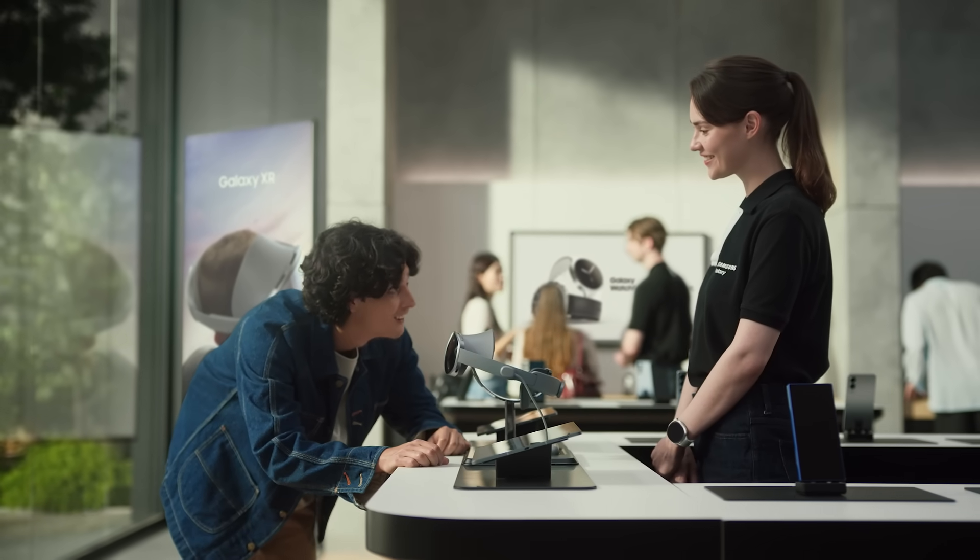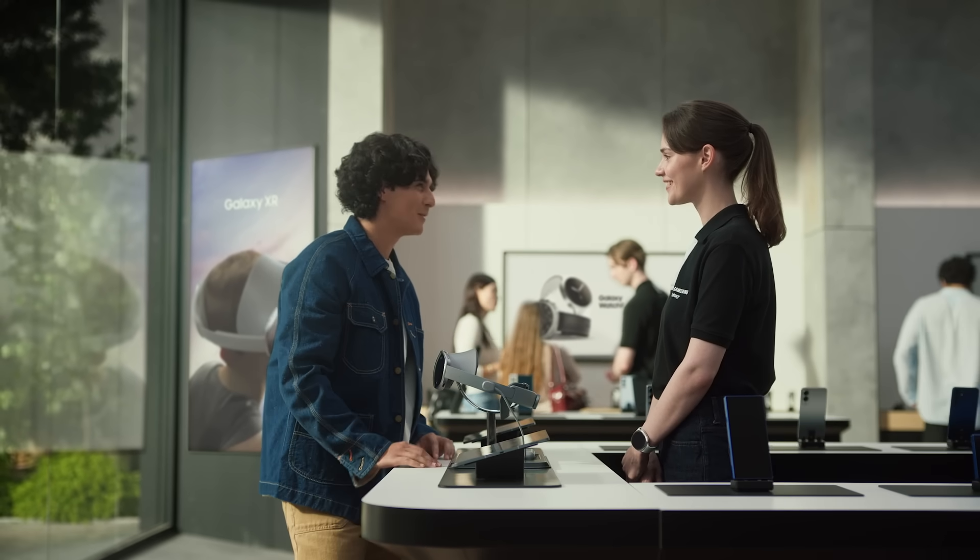What brings you in today? I'm here for the Galaxy XR demo experience. You must be Andy. Great to meet you, you're right on time. We have an XR experience zone — let's head over there.